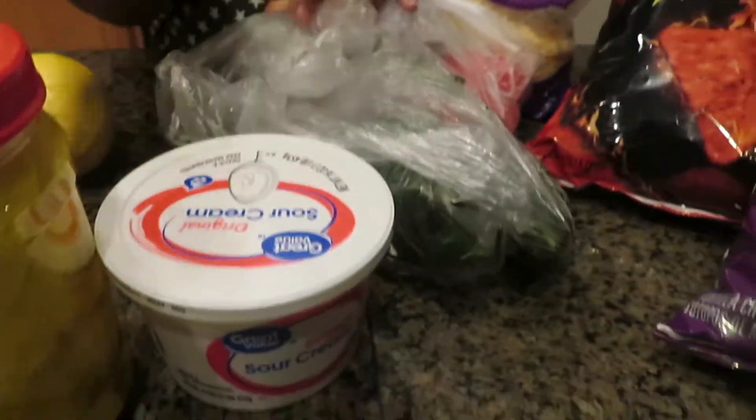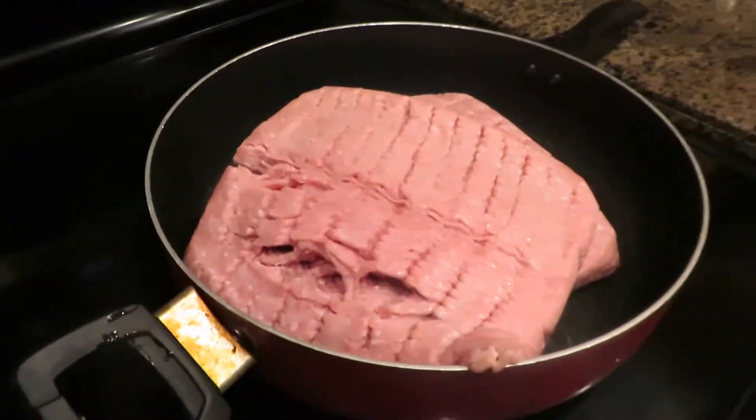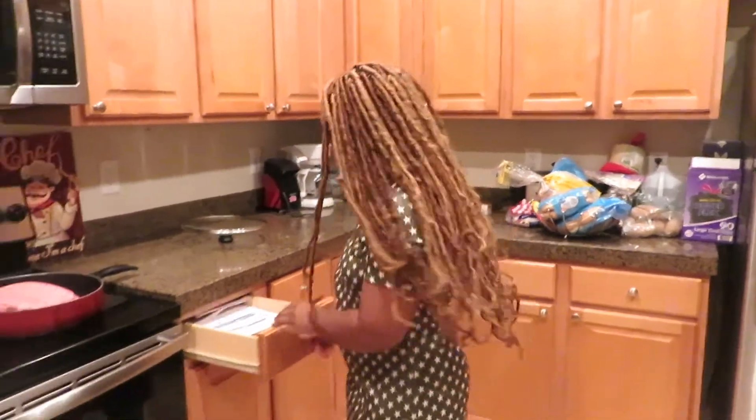Alright you guys, so we got some Doritos — our kids love hot Doritos — we got some fiesta cheese, tomatoes, lemon, avocado, peppers, sour cream, and some hot cauliflower. Over here we have our meat. This is ground turkey. We both eat ground turkey and ground beef but my mom likes ground turkey better because it's healthier. And one of our little twists that we put in it is chorizo. And of course we have some mild taco seasoning.